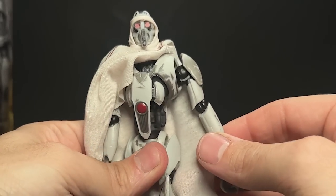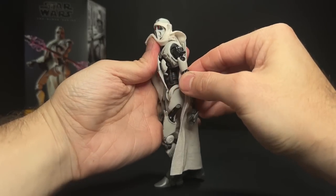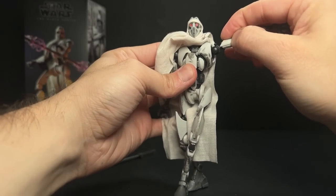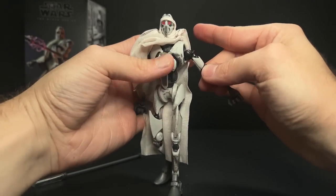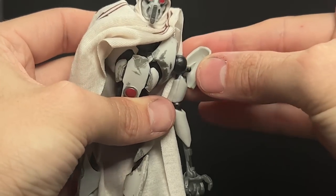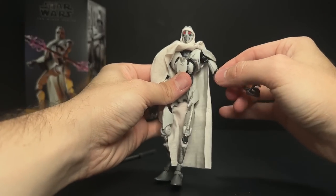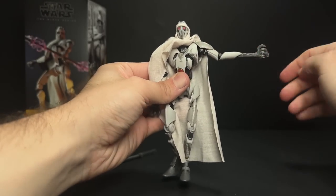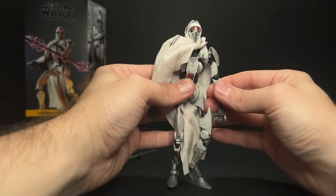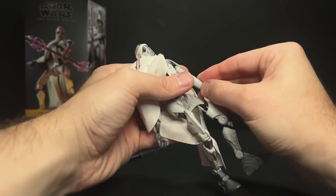This shoulder pad here is the bane of my existence. If you move the arm too far up or just kind of move the arm too fast, it just pops right off. It's a ball joint in the shoulder with a little peg that goes into the shoulder pad. Because of how soft the shoulder pads are, they just do not want to stay on. This would work if the holes were a little deeper, the peg was a little wider, and the shoulder pad was a little harder. This combination of materials is one of the worst things I've ever seen in the Black Series — an accessory that's not meant to be removable just popping right off.